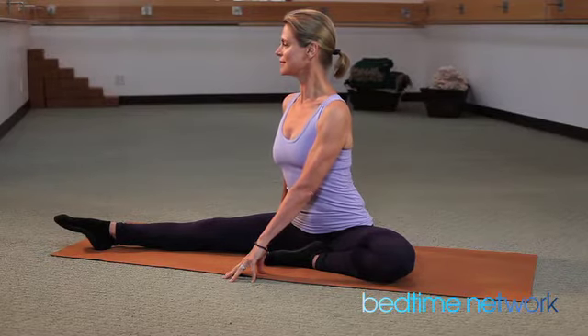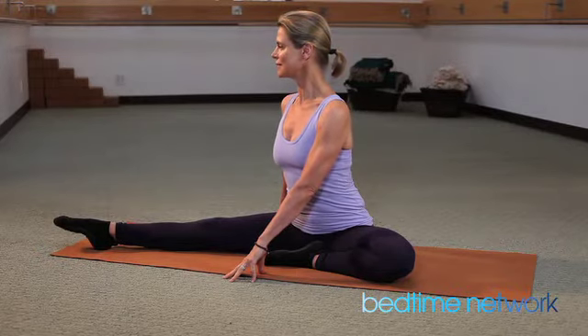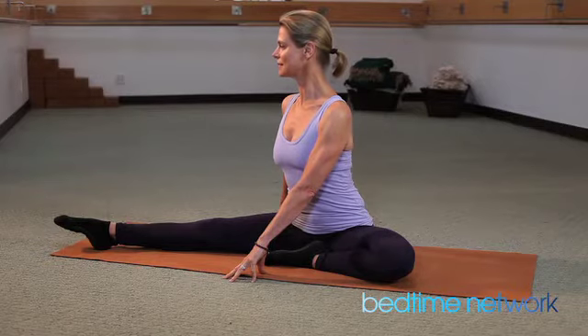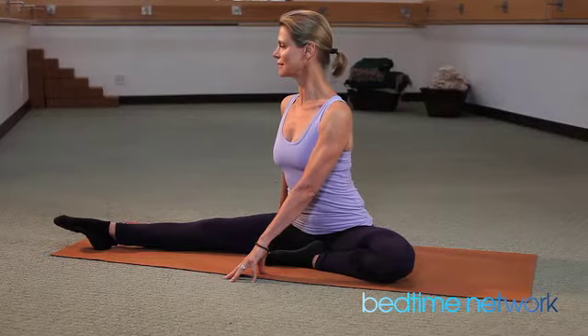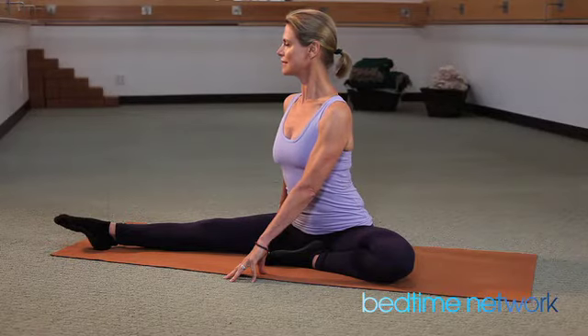Inhale, exhale, sit as tall as you can. Trying to press the hips down equally into the floor. Breathing, inhaling, exhaling. Let the breath calm the body, the mind and the soul.